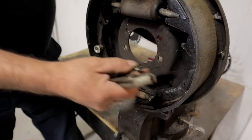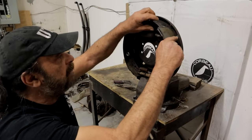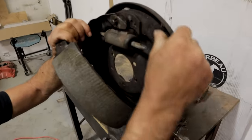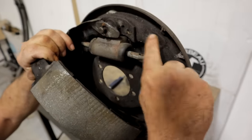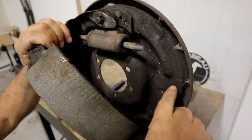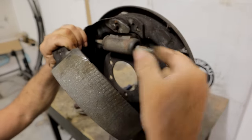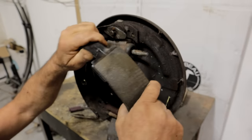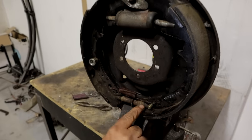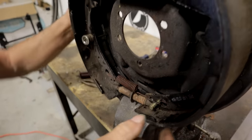Before I go any further, I should mention this. There are several places where the shoe contacts the backing plate - here's one on these flat spots, here's one here, here's one here, here's one here. White lube - you've got to give these a little dab of white lube and that'll keep these things from squeaking as they're going through their operation. Also on your star wheel and self adjuster, the part that comes out - white lube inside there and that'll keep it nice and happy.